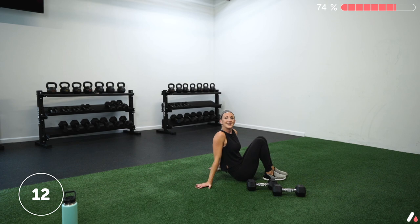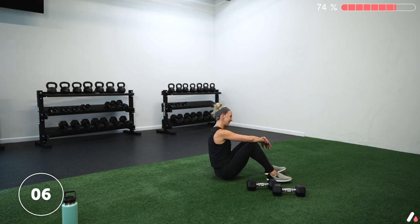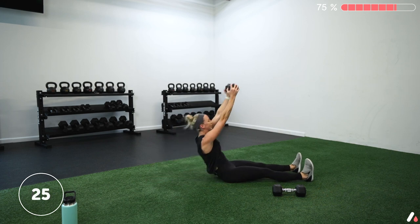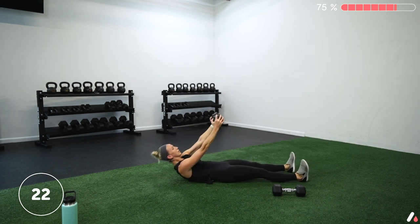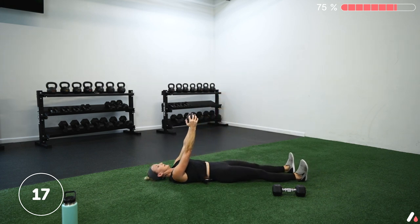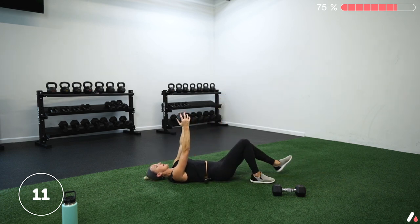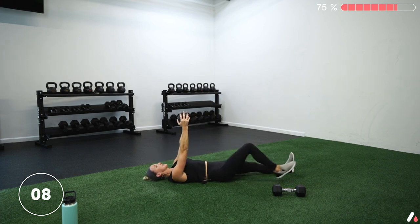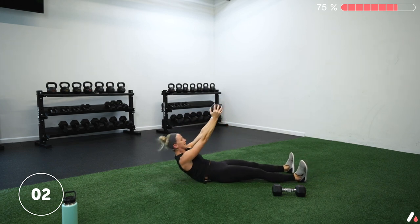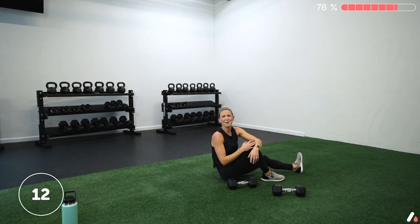Right into that straight-leg sit-up and then one more set of lunges before we move on to the finisher. Five seconds to get started — three, two, one, let's go. All the way up tall at the top, control on the way down. We like the straight-leg version because with knees bent you recruit a lot of hip flexor, but with legs straight you can't recruit as much, so you have to use your abs a little bit more — which we love. Take a rest.